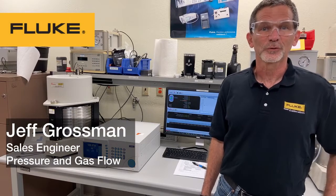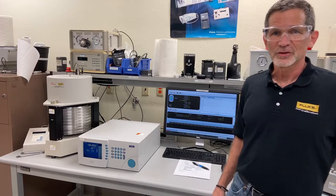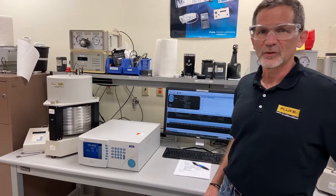Hi, it's Jeff Grossman, Sales Engineer for Fluke Calibrations, Pressure and Flow Product Solutions. Today we're showing you a demonstration of our piston gauge.